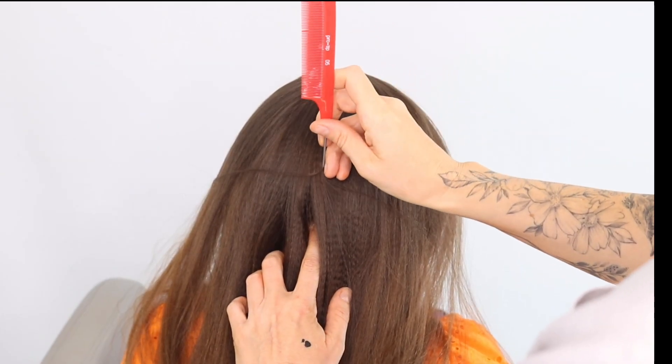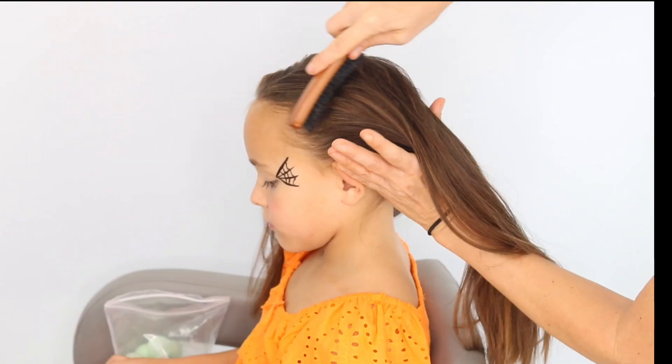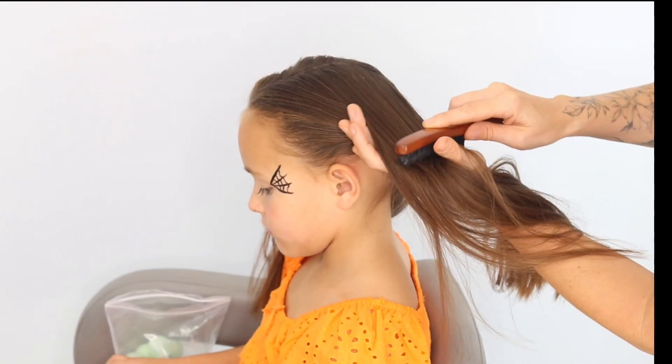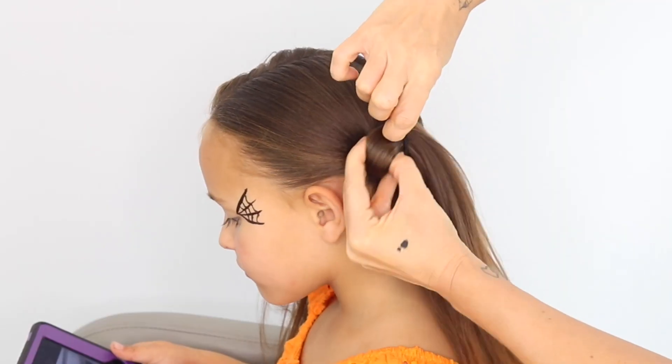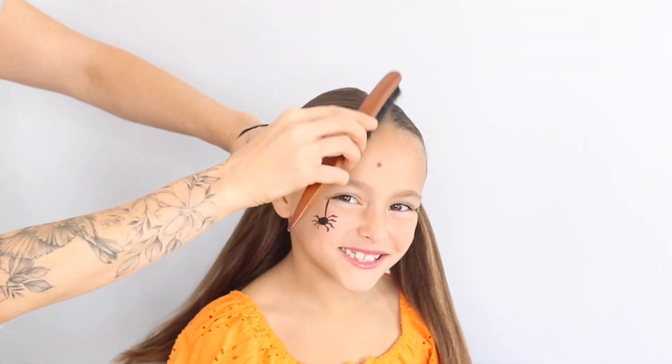Halloween has rolled around again and we are doing a creepy eyeball braid, why not? I start by just parting the hair into two and then getting two little pigtails. I went kind of low with my pigtails today but you could definitely go high if you wanted to — make sure it's nice and smooth.